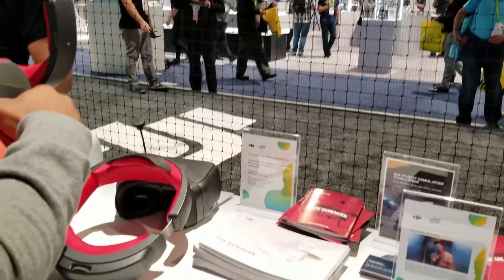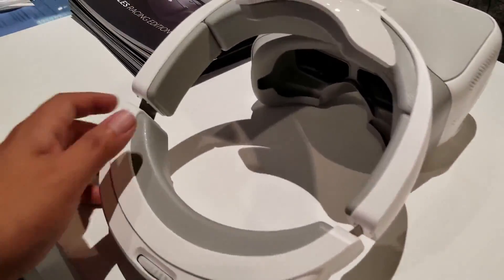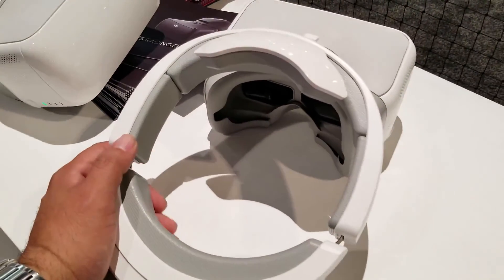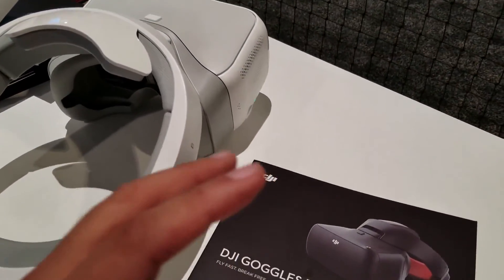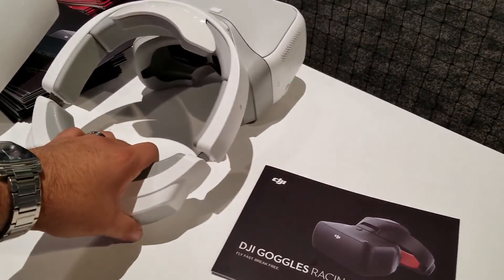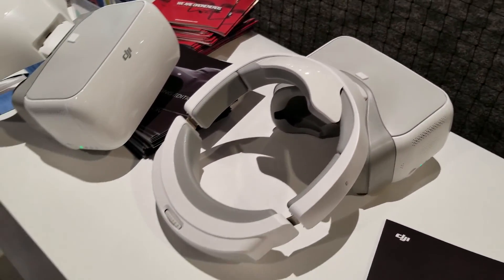These are the goggles from DJI. Let me see how they feel — I want to try them on. Oh wow guys, the display on these FPV goggles is so nice and clean and super high resolution. It is crazy how beautiful it looks — it looks like a big huge screen. I don't know if you can see it. It's a little bit heavy, I gotta say, these are a little bit heavy compared to other FPV goggles that I've seen, but the display is amazingly beautiful.